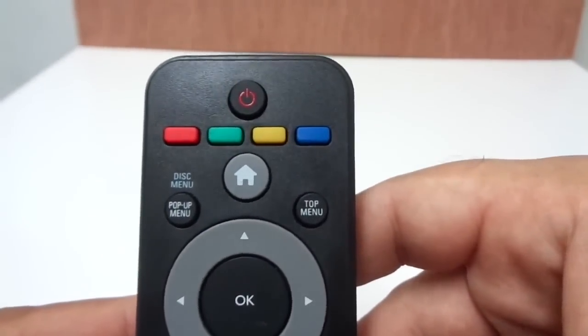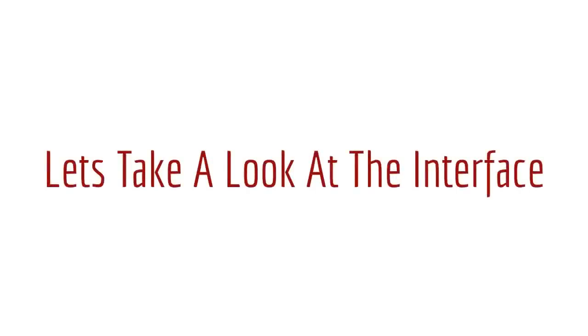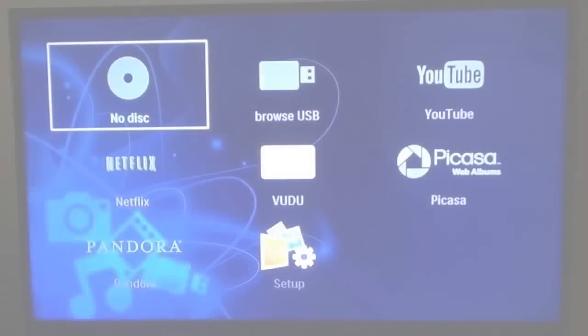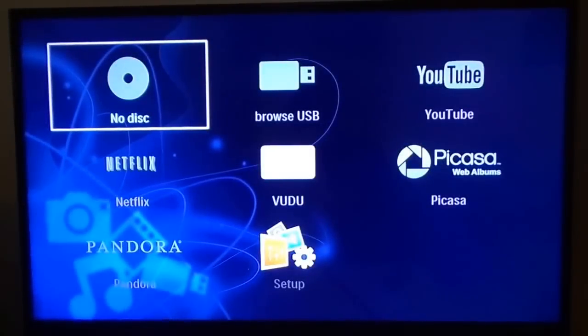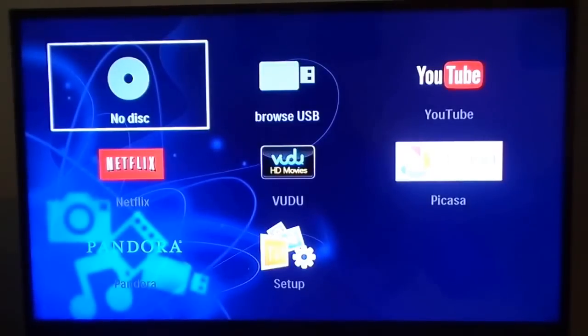It's not a bad looking remote. There is a home button so from any screen you can press that and go back to your home screen. This is how your screen looks before it goes online — the icons appear grayish, and as it connects they take on color, indicating you're online. Right now it's connected through Wi-Fi; Ethernet would be faster.